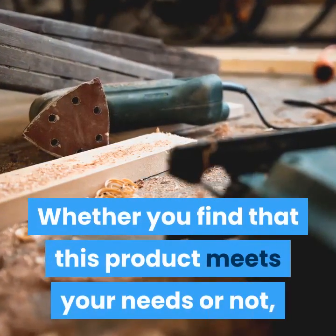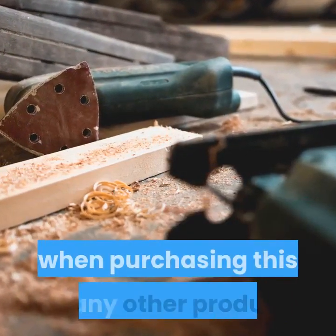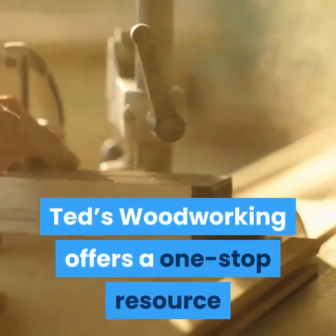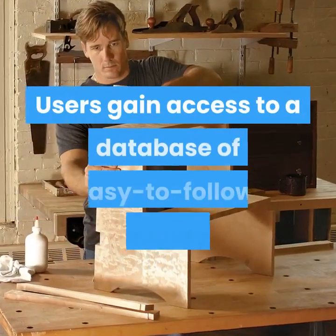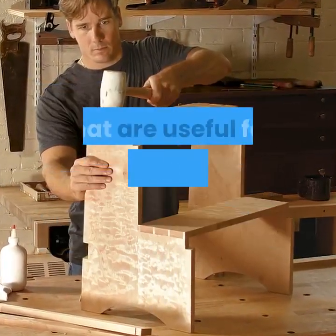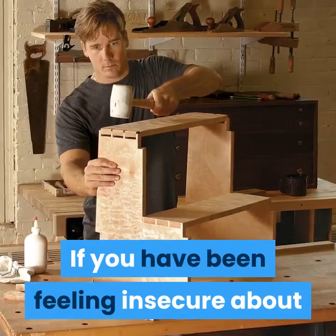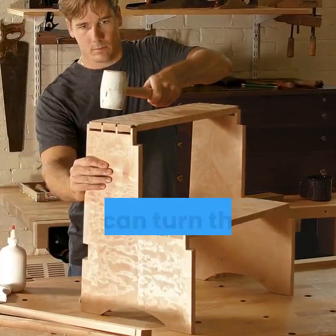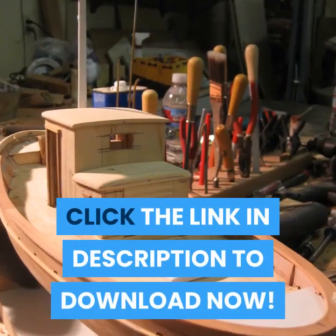Whether you find that this product meets your needs or not, it is always important to do your due diligence when purchasing this or any other product. Ted's Woodworking offers a one-stop resource for a multitude of woodworking plans. Users gain access to a database of easy-to-follow, high-quality plans that are useful for hobbies and even for a business. If you have been feeling insecure about your ability to create truly unique and functional pieces, you can turn things around with Ted's Woodworking. Click the link in description to download now.